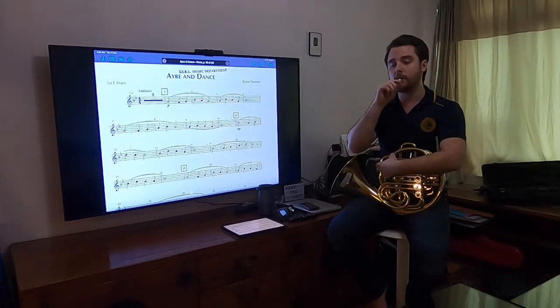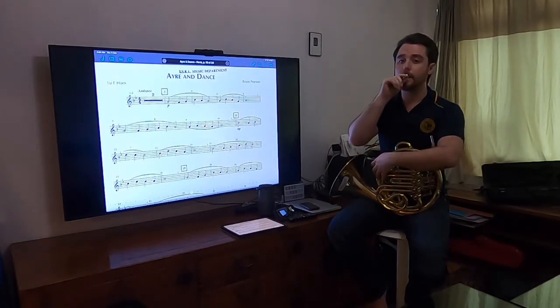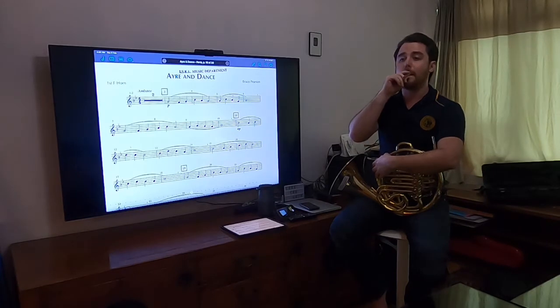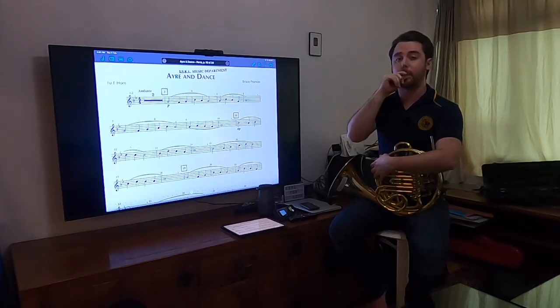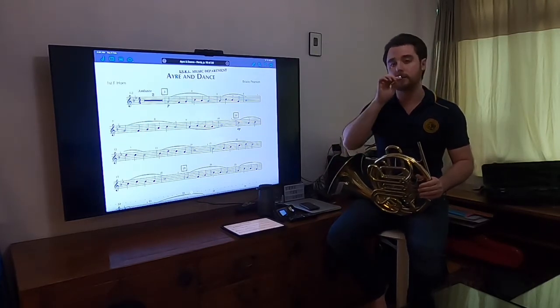You're going to spend four beats on every note. You would go up the scale, come back down, and do different patterns of tonguing.